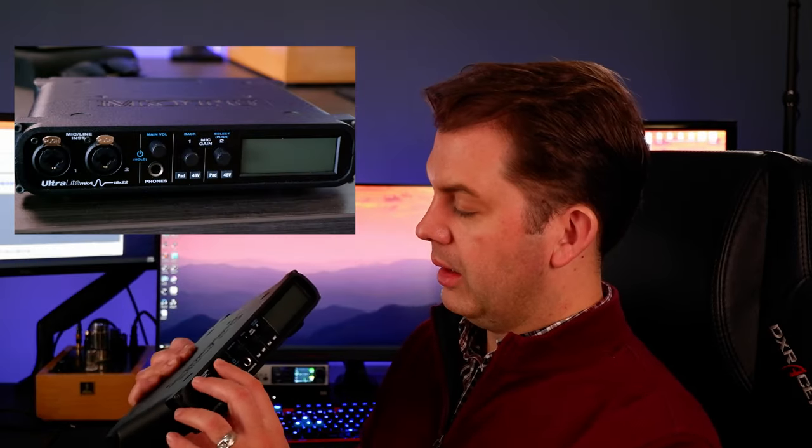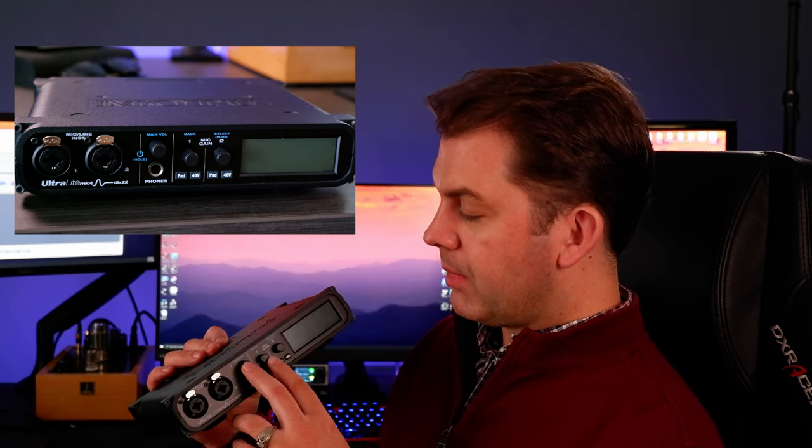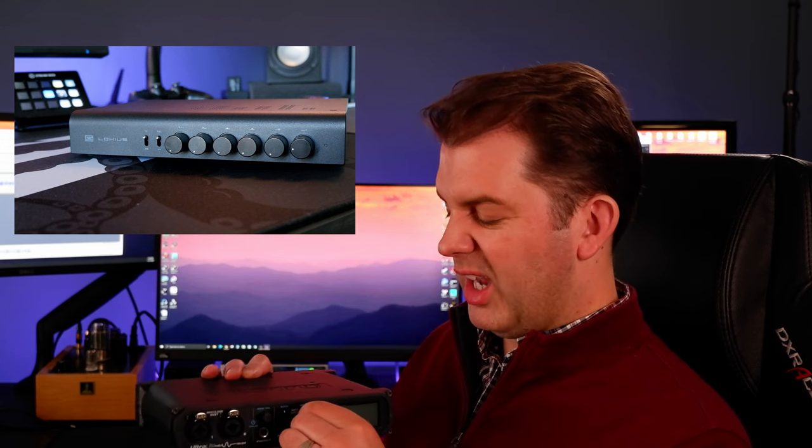On the front we have two microphone inputs with just the tiniest bit of wiggle on the actual clasp, but they feel really nice. There's the headphone jack, and then the dials feel a little bit cheap — pretty plasticky with a cheap plastic turn to them. But I'm actually happy with them in general use. They're small and kind of noisy, but they're extremely functional and do their job well.